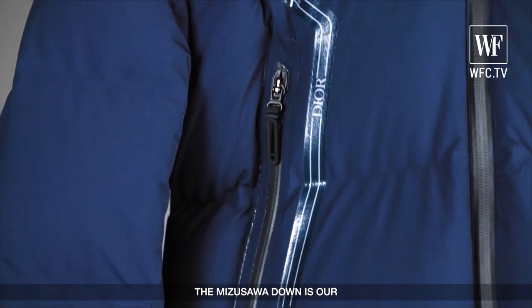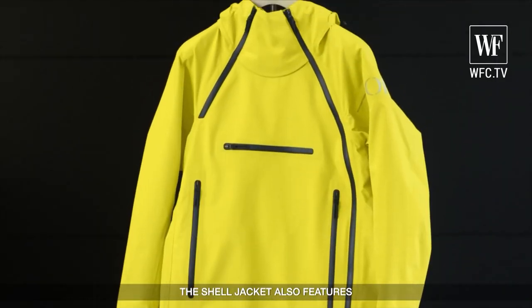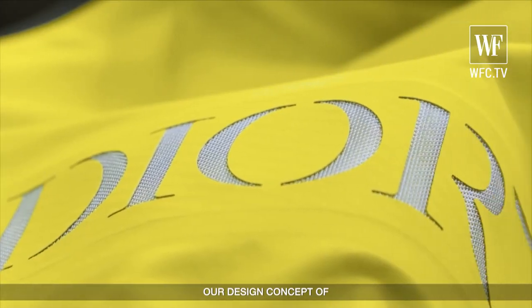The Mizusawa Down is a symbolic product, but the shell jacket is also a form-follows-function design concept for Descente.